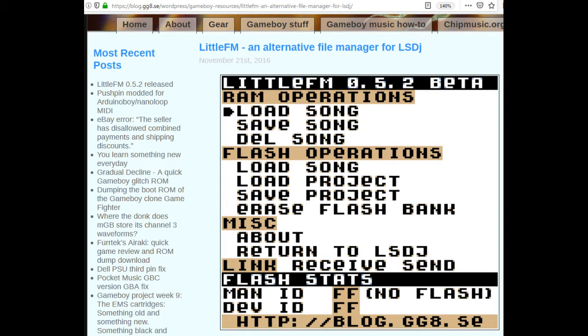Hey everyone, I wanted to make a really quick video talking about Littlefm, which is a save file manager for LSDJ that supports holding up to eight save files on one cartridge.